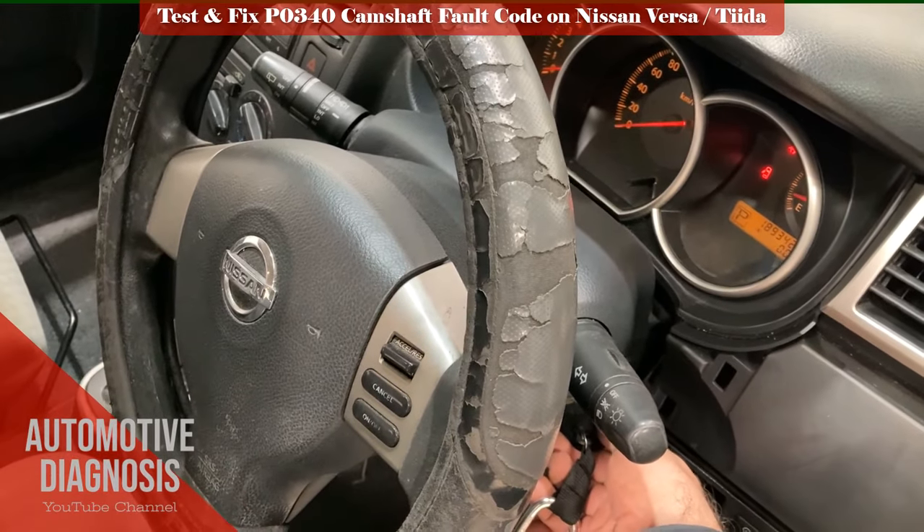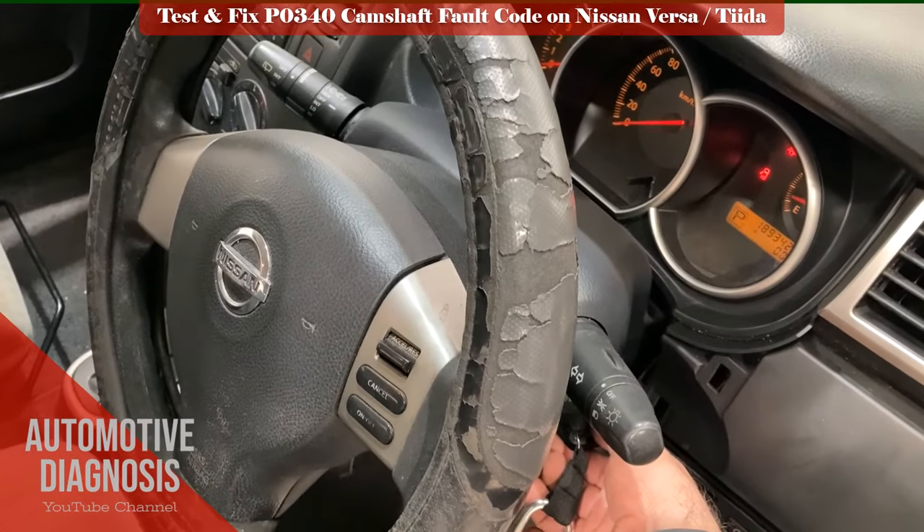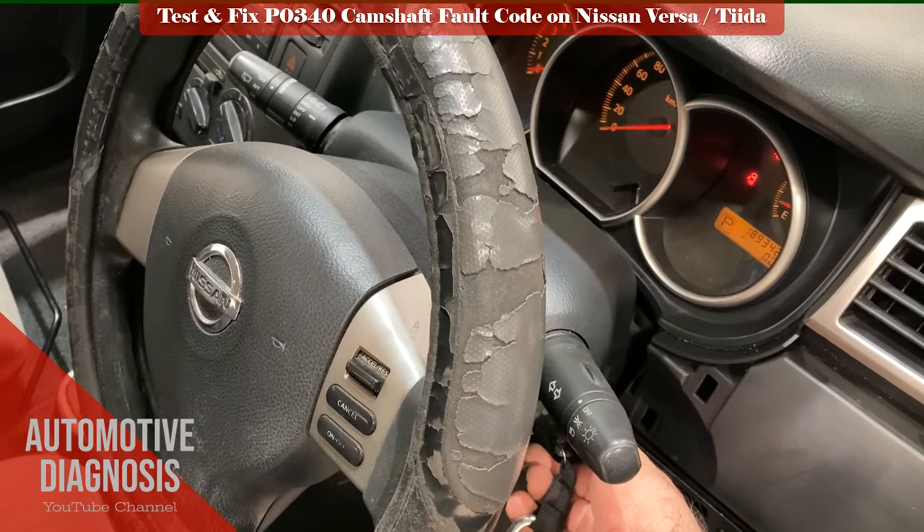As you see here, I have a Nissan and I am not able to start the engine even after a couple of starting attempts. So I check the engine fault codes with the scan tool first to see what is going on.